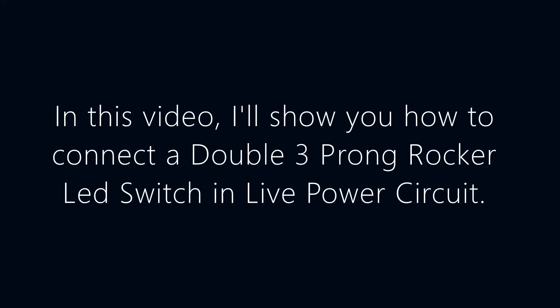In this video, I will show you how to connect a double 3-prong rocker LED switch in a live power circuit.